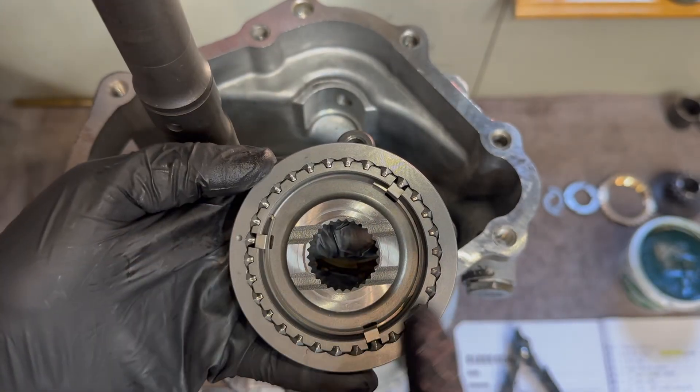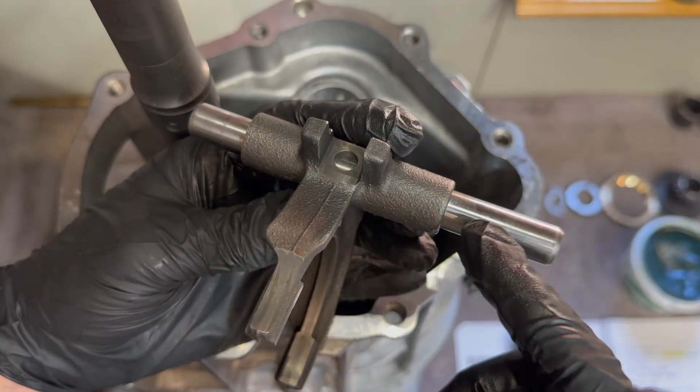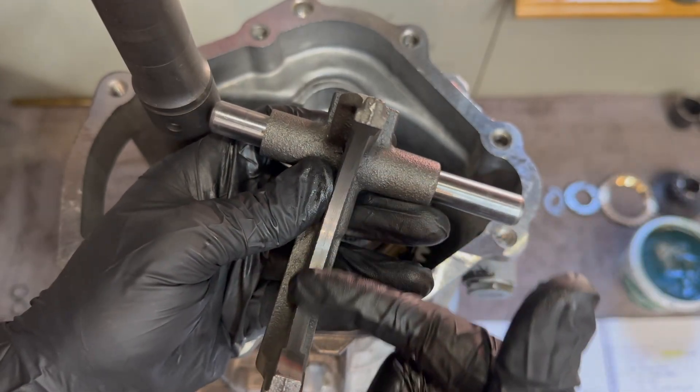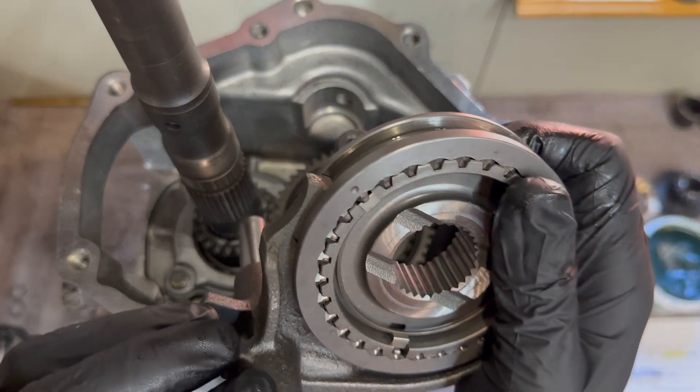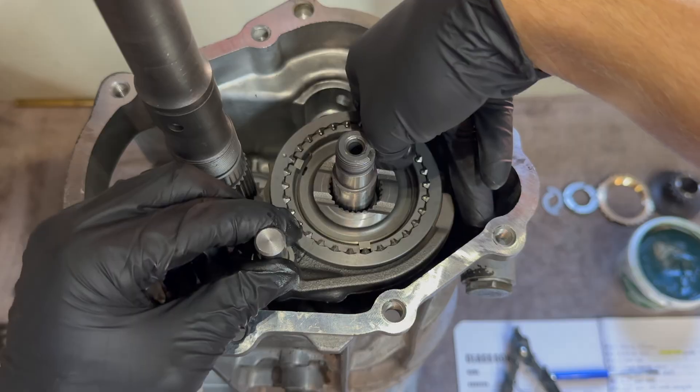Lubricate all of the teeth as well as both sides of the hub. Lubricate the inner portion of this shaft, the spring, the ball, and the inside of this fork. While holding the synchronizer on the bottom and the shift fork right here, go ahead and slide that down.